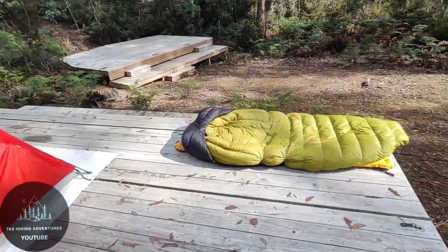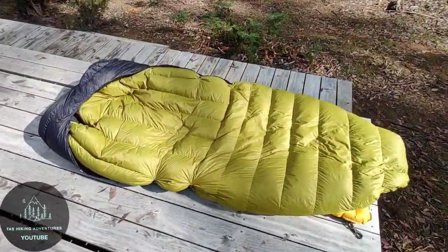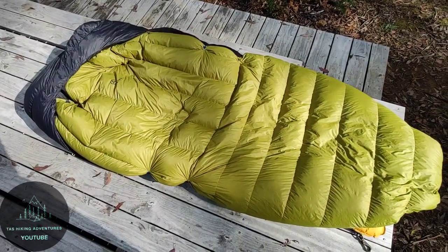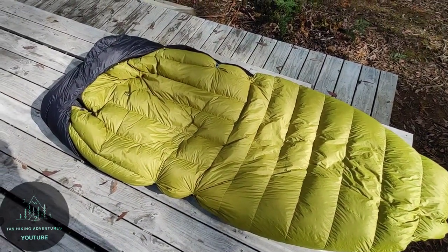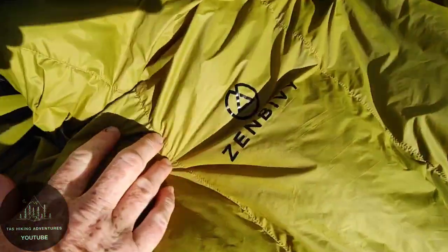What's going on YouTube, Jazz Hiking Adventures. Just got a quick gear review. This is my new Zen Bivy 850 Hyper Down quilt — I got it from America.